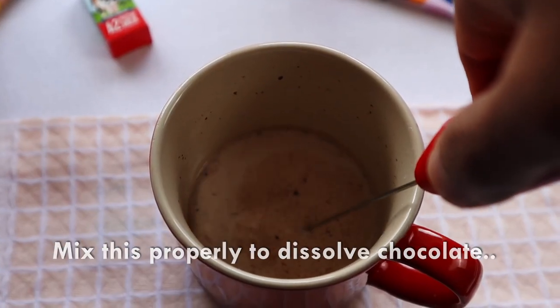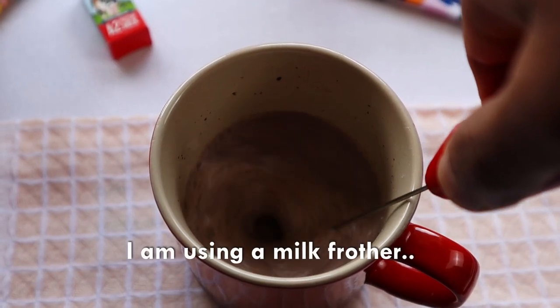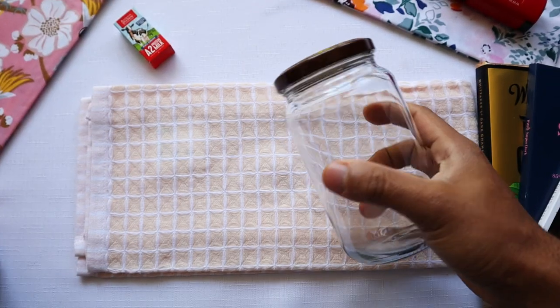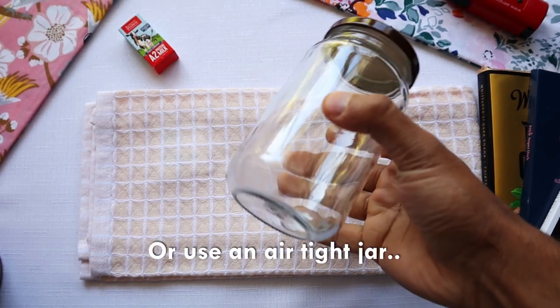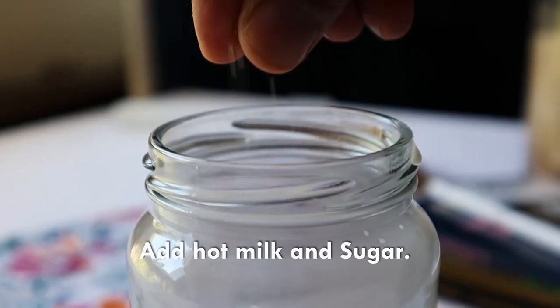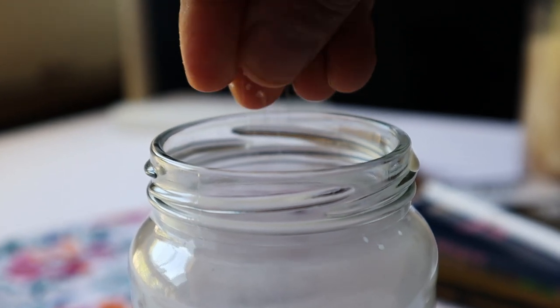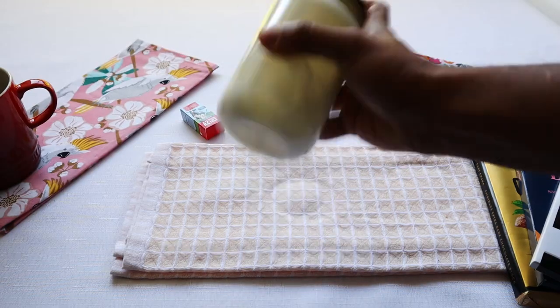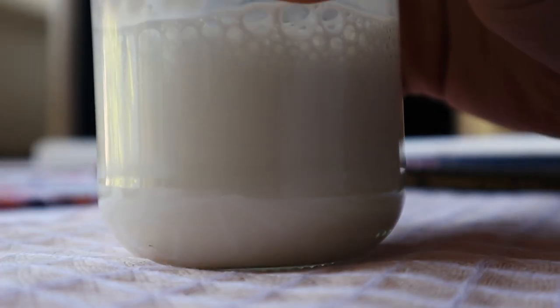Let's try this with a cup. This is an airtight container — a jar like this — and make sure you shake it like this.